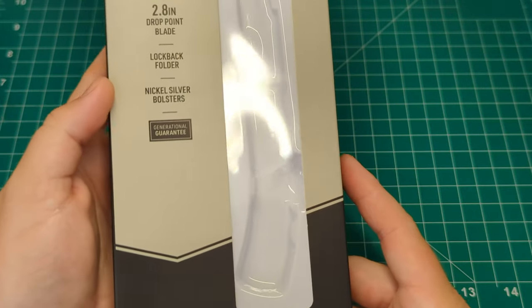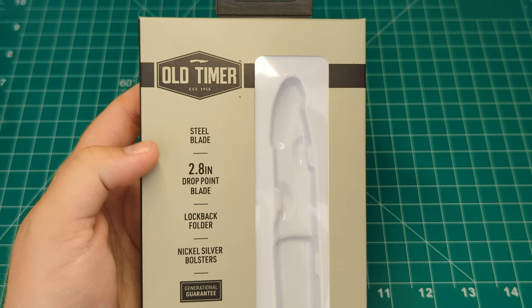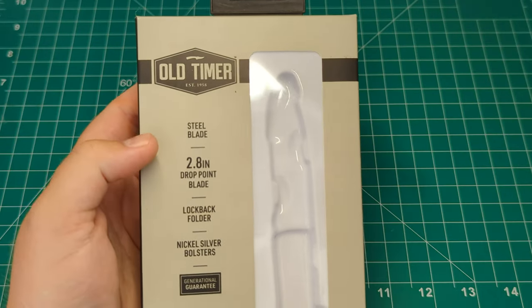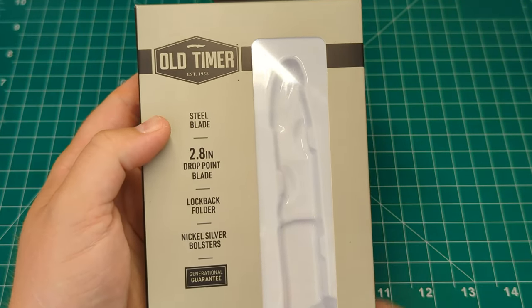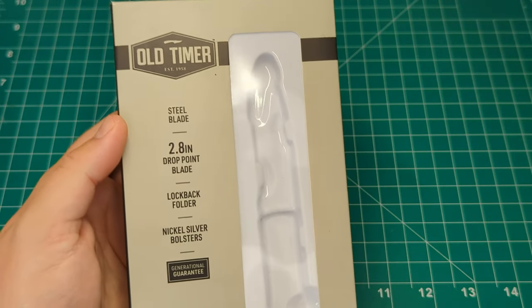So this is the 50th, which is a lock back knife, so unfortunately it's not legal in the UK to carry outside your property. But it's one I've seen a lot on YouTube and a lot of the knife guys have it and they rave about it, so it's one I felt I had to pick up and give it a try.